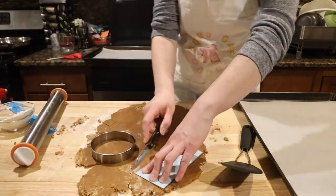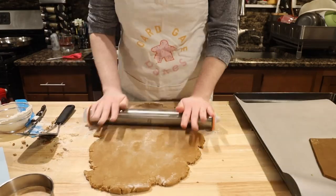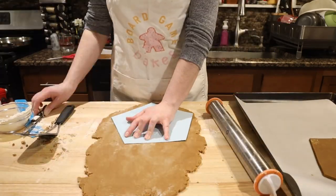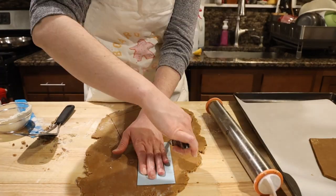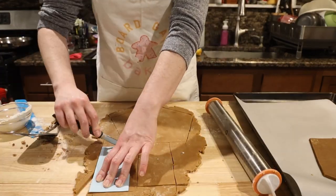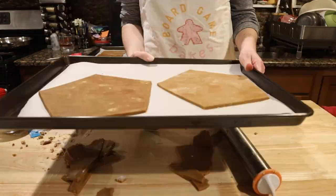Right now we're going to roll out our gingerbread dough to a quarter inch thickness. The structure is actually pretty simple. You need two large pentagons, three rectangles the length of one side of your pentagon and about two inches wide, and two roof tiles that are slightly larger in width and length than your side rectangles.